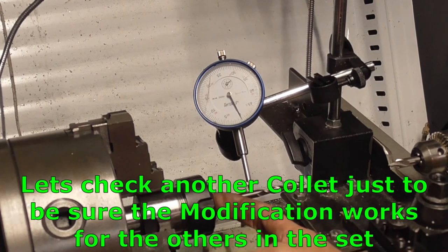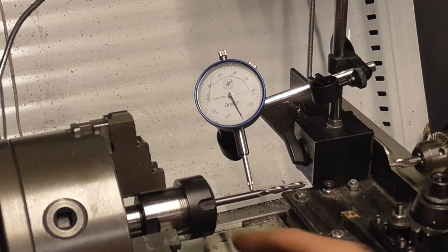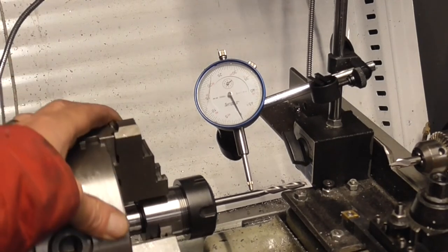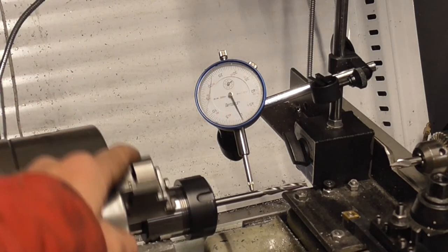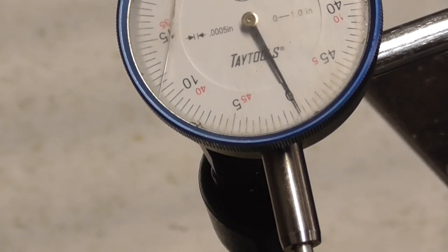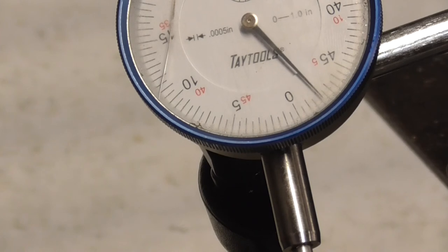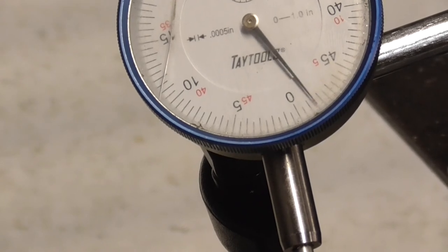Now we're set up with the quarter-inch collet and my quarter-inch bit — the stubby one I normally use. Even that far out, this one has improved dramatically as well. It's running about three thousandths on its wobble that far out, so not too bad. I'm always running short on that one so it'll be fine for me. It does show there's a little bit of variation collet to collet, but that wall turned out to be the main issue.